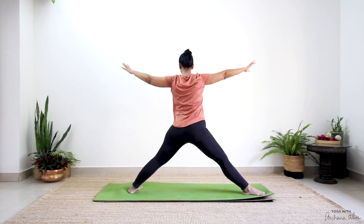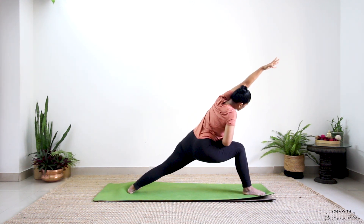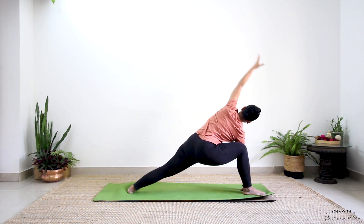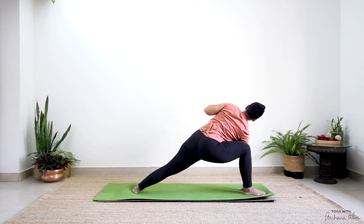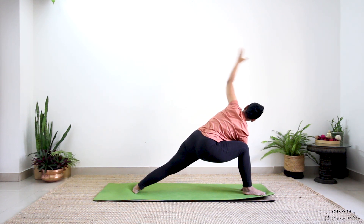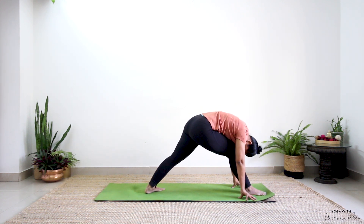Straighten, then drop, reach. Hands either here, all the way stretched out, or the full expression of your pose. From here, big circles — one, two. Just notice how your breath feels, notice what's happening with that back foot, press and root through your feet. The other way: one, two, and three. Release. Hands come on either side. Walk the back leg forward, bend that knee, rest. Big inhalation, completely exhale. Both your feet together, shake your legs out.